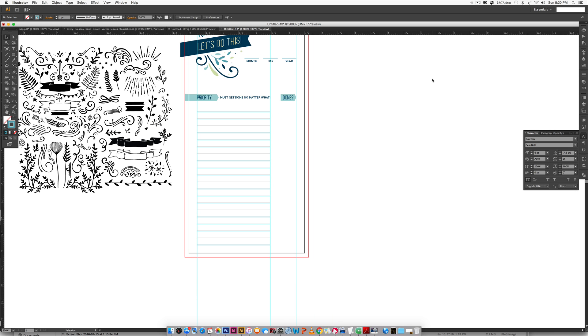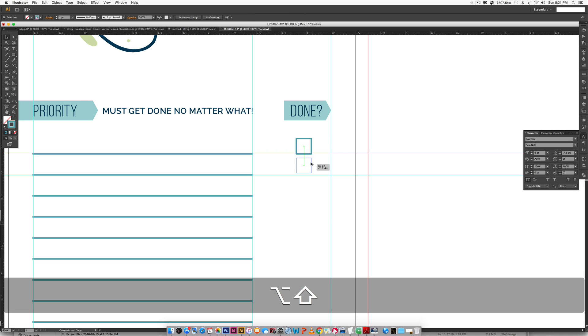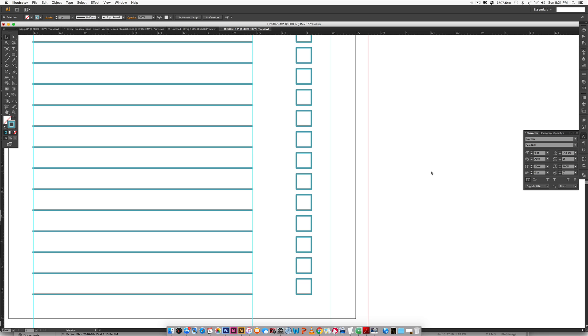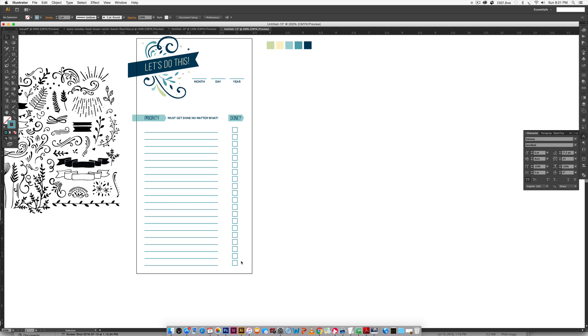Now we add the checkboxes. Zoom in, drag a guide from the top ruler down to the first two lines. Hit M for the Rectangle tool, hold Shift to draw an even square, and center it below 'Done.' Then Alt-click and drag to the bottom guideline, hold Shift, and Command D to repeat the rest of the way down. Toggle off guides with Command-Semicolon (Control-Semicolon) to preview — everything looks great.